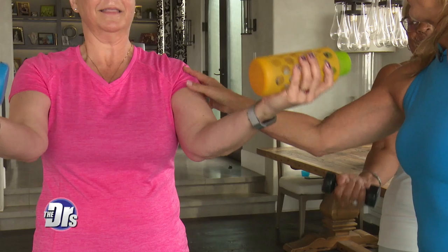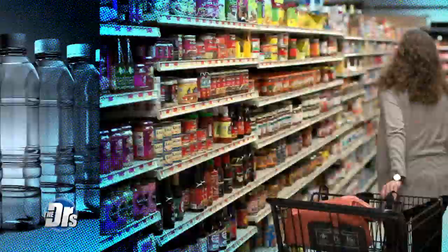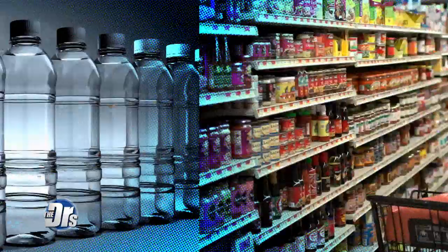Sexy Shoulder Shakedown really helps to firm your arms and your shoulders. Beautiful Biceps — and if you don't have dumbbells, that's okay. All you have to do is go in the cupboard, get out some cans of soup, or get some water bottles, fill them up, and that'll help tone your muscle too!